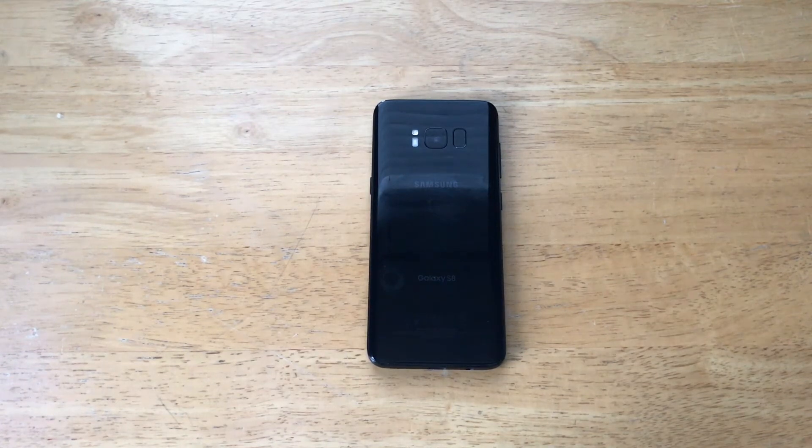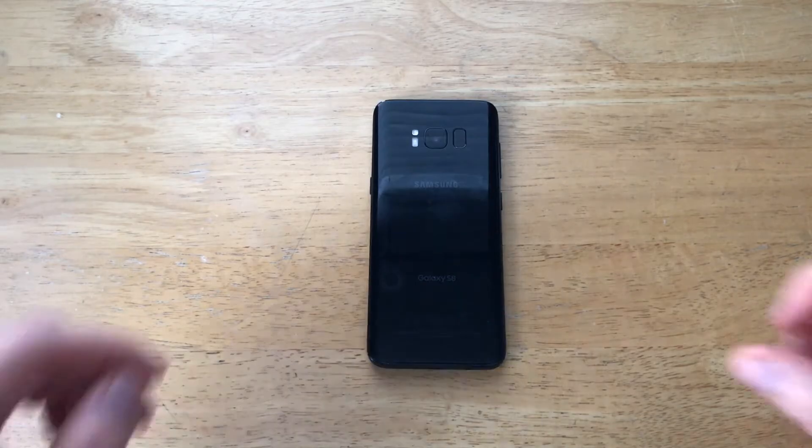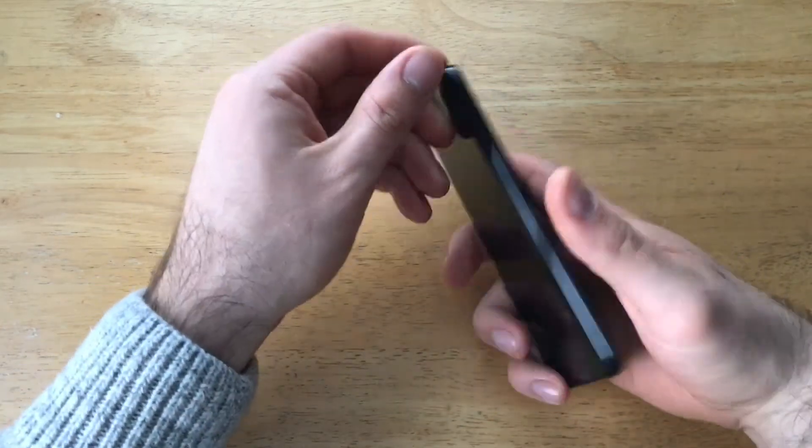Hello guys and gals, welcome to one of How to Smartphones' tutorial videos on the Samsung Galaxy S8. If you guys like to see other helpful tips and tricks, go ahead and check out that playlist in the description below. In this video I'll be showing you guys how to do a hard reset for the Galaxy S8.